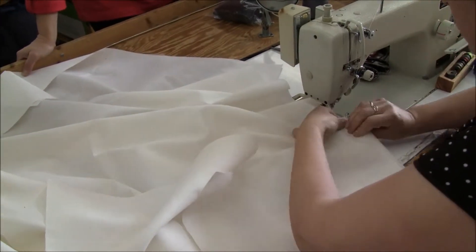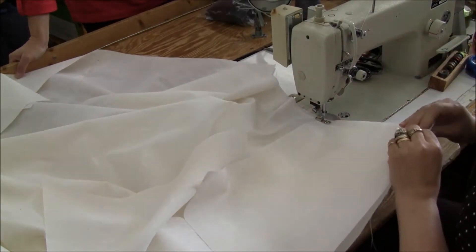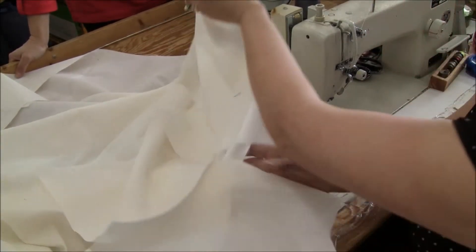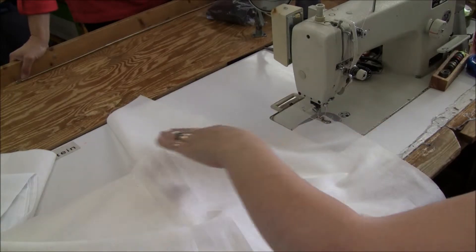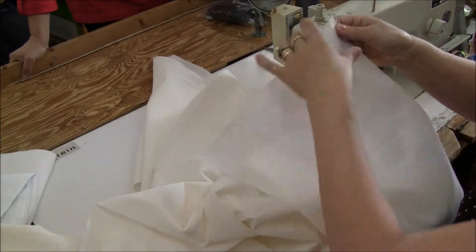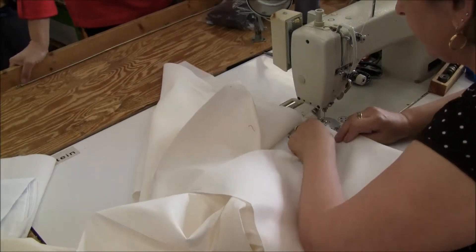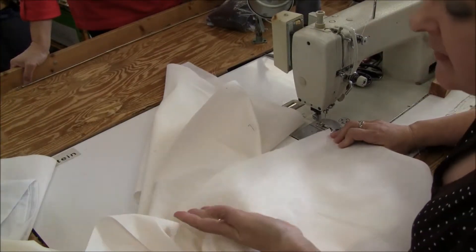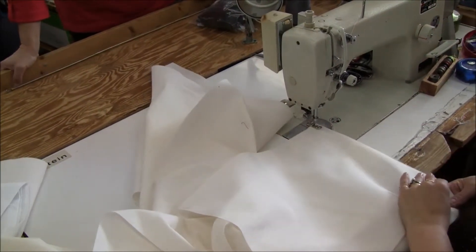Start from the notch — start one inch from the notch. I think there's no right and wrong side to the fabric. Yes, there is — they marked it down. This is the wrong side; this is the right side. Because it looks the same to me, standing from here.